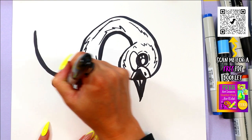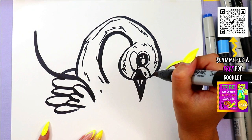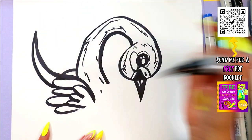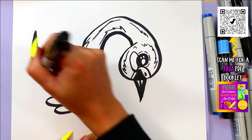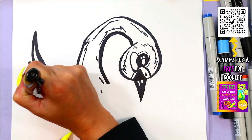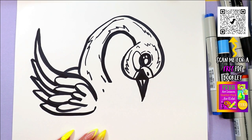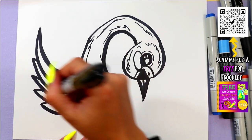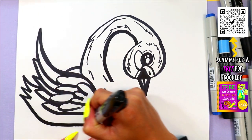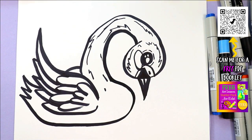We're going to now add some curving lines closer to the body here. Bring that flight feather down and connect. Then we'll just overlap some more zigzags until we get close to the body, just like that. We'll add a tail peeking out at the back and then wrap it around at the front. Curve it in the front there and bring it back up.